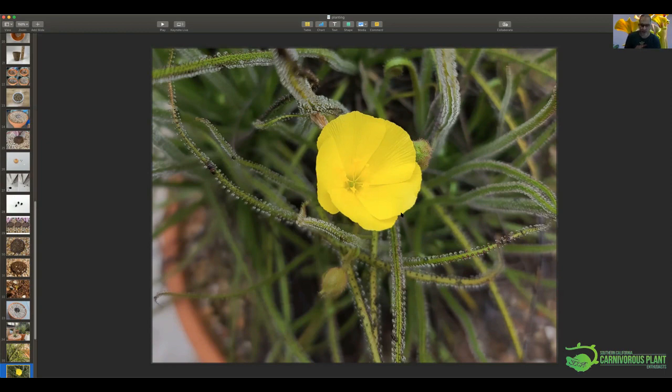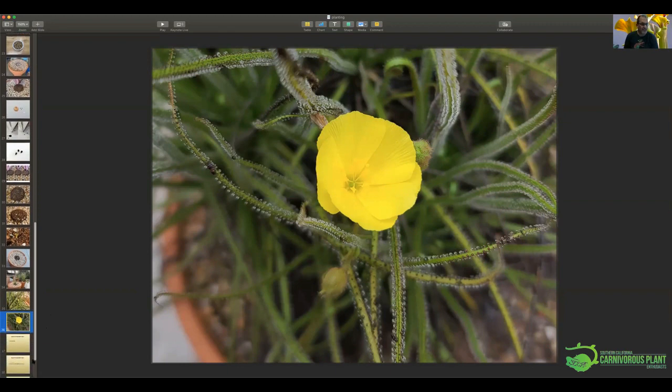I did a germination test last summer with old seeds I'd had in the fridge for a long time and new seeds. Some of the new seeds were different colors — black and gray. I planted two of each type around the pot and all of them grew. Not all survived, but they all germinated. I was happy to see that the older seeds were still as good as the new ones and both color seeds didn't have any issues.